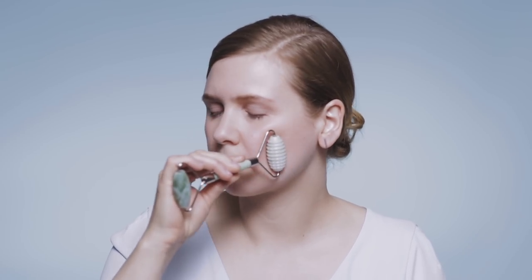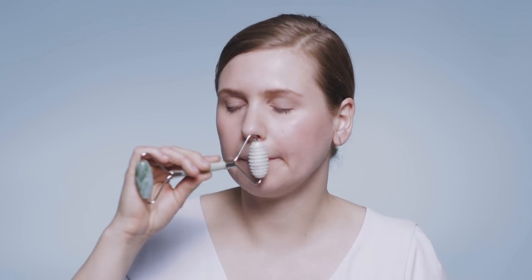Roll on your cheek, your upper lip and move up towards the eye and your temple.